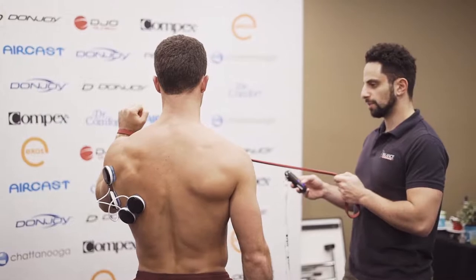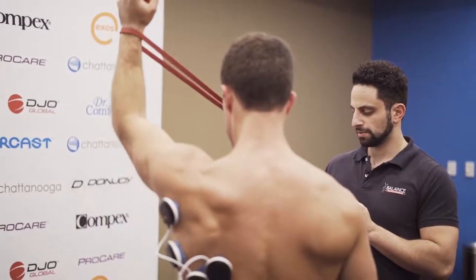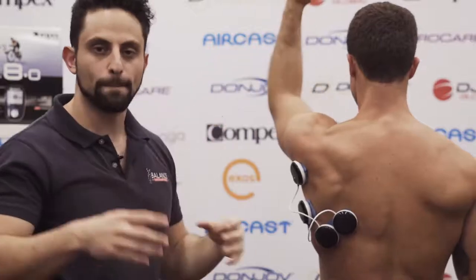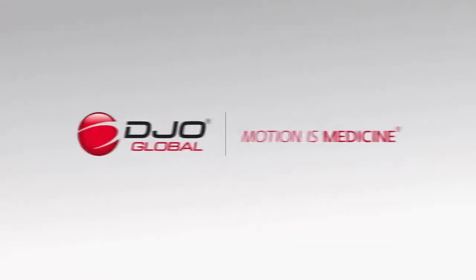There are other applications using accessories such as bands and therabands that you can use to resist the pressure a little bit more. And as you can see here, we're maximizing the recruitment of the fibers to maximize the muscle contraction. This is going to give the brain a little bit more awareness of where the latissimus dorsi muscle is.